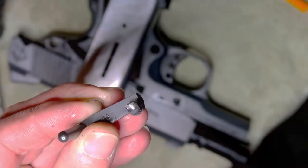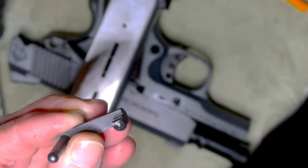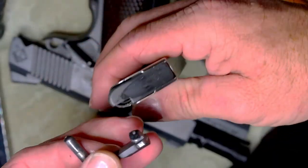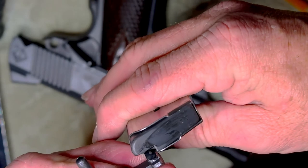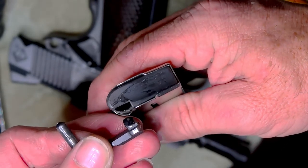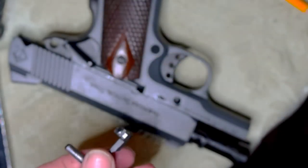Now let's take the magazine out. That is what is actually acting upon it — it works just like that, very edgy. It catches on the edge of that lip right there. So let's put it in the gun.